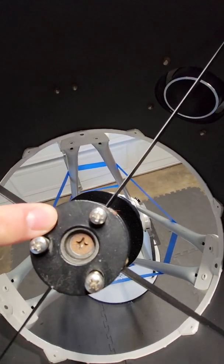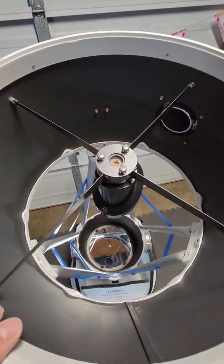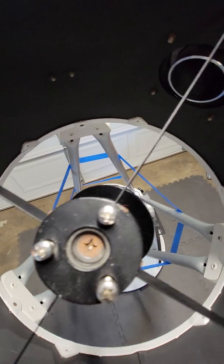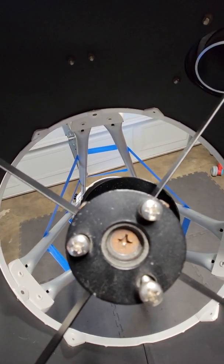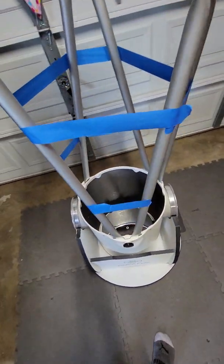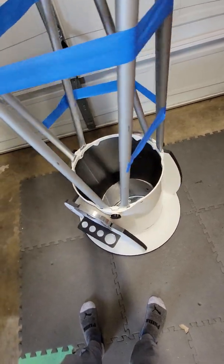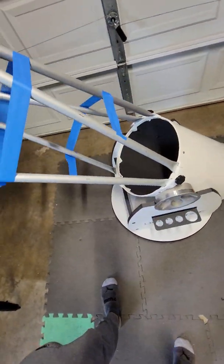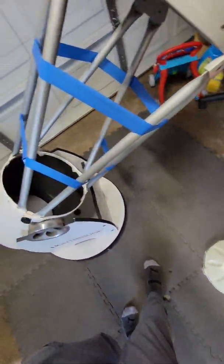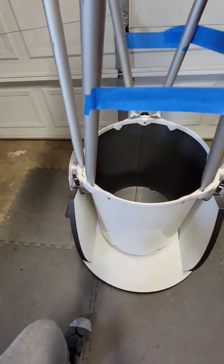I've been cleaning it and it's just age - don't worry about this stuff. If you get one secondhand and it looks like that, don't worry about it. Anyway, this is a 12-inch Meade Lightbridge telescope. As you can tell it's rolling around just fine - it's nice.